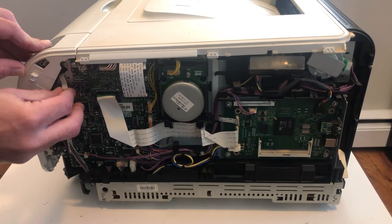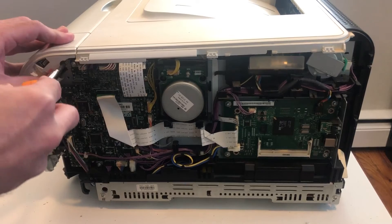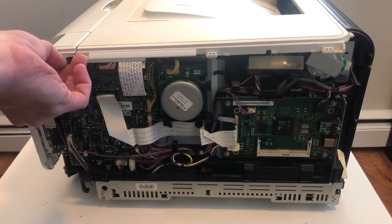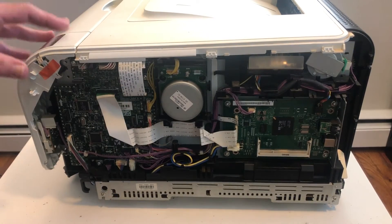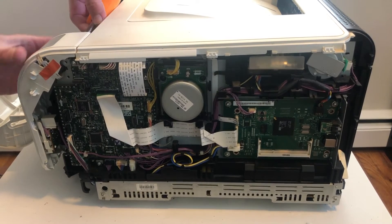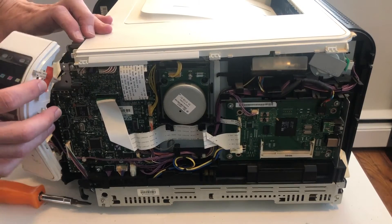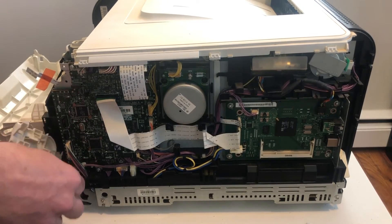Be gentle with those ribbon cables — they could be a little fragile after all those years. There's one screw on the side here that holds the control panel in. There are some tabs on the other side; be careful when you're prying on the plastic and don't use too much force. Take the tape off so that the ribbon cable isn't being pulled, and there's one more small cable to release at the bottom.